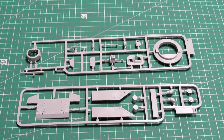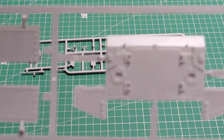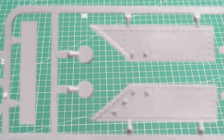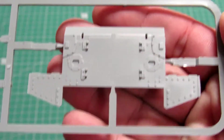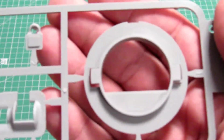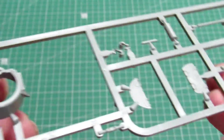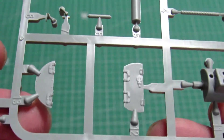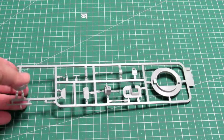Right now we got here the K sprue and the J sprue. On the K you can see the details — they are really really awesome. The J is the bottom of the turret and some other parts, also for the turret. As you can see, it is really really good. You can see the edges here — very very nice.